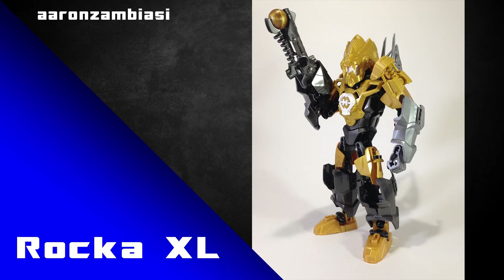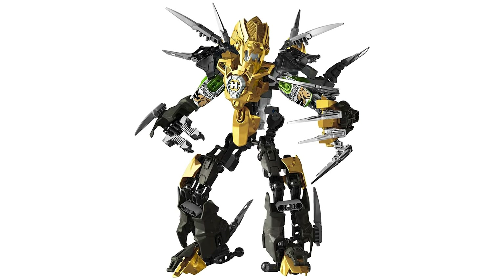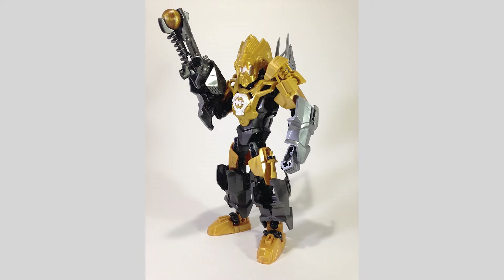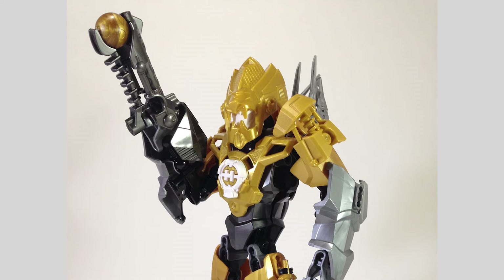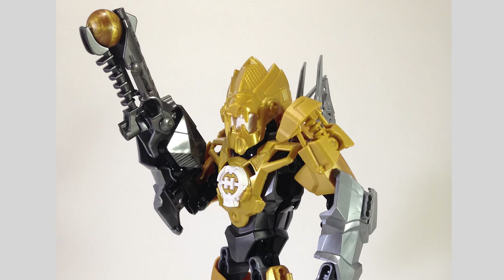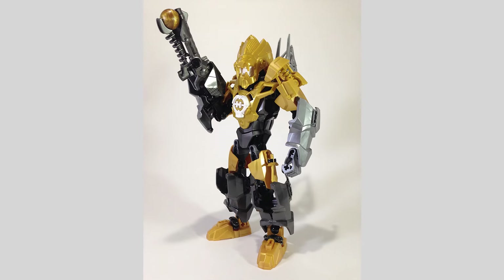And finally, here is Rocka XL by Aaron Zambiasi. Remember, in this wave of Hero Factory we were given the normal version of Rocka as well as a larger version titled Rocka XL — essentially a more armoured-up, bigger version of the character with a bunch more weapons. I like how this MOC takes the best aspects of Rocka XL but shrinks them down into a smaller package, merging the best of both sets into one. It is a shame this version is missing the iconic claw arm, but a big old gun arm is still pretty awesome.